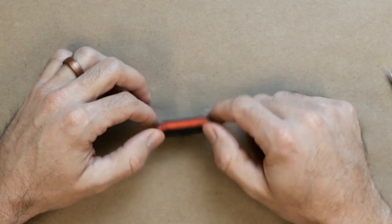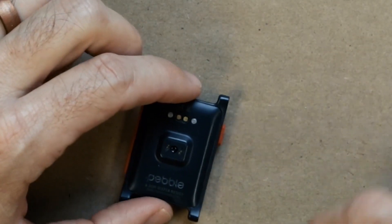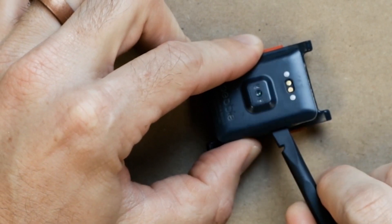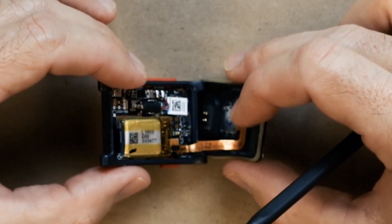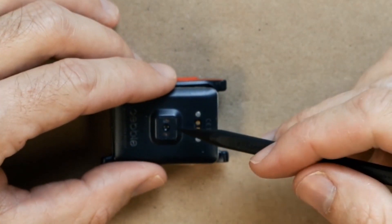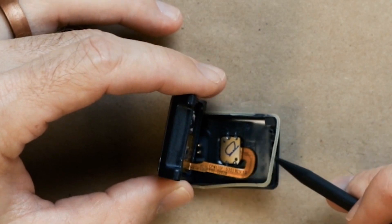Let's bust this thing open. You can see there are no visible screws here - part of the waterproofing - so this might be a little difficult to get off. Okay, that wasn't too difficult. Opening this up, you'll see a little flex cable in here connected to the main board. This cable is for the heart rate sensor.